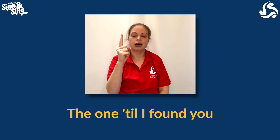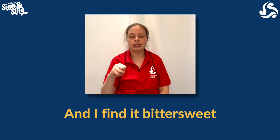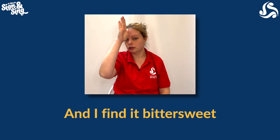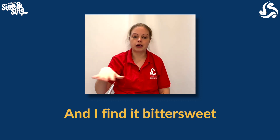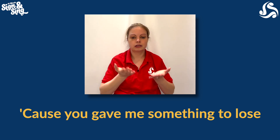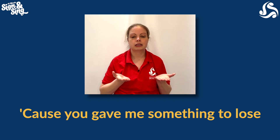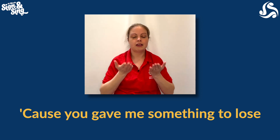The one till I found — same thing again as find. Found you and I find — same again — it bittersweet. We're going to do the sign for sad and happy. Sad is going to be a flat hand with your thumb touching your nose, it goes down your face. Happy. I find it bittersweet because you — pointing outwards — you gave, and you're going to have two flat hands out and bring them inwards like someone's giving something to you. Because you gave me something to lose and those hands are just going to fall away for lose. Then straight after that we're back into the chorus. Well done, keep going guys, have lots of fun with it!